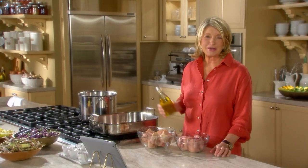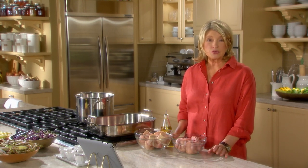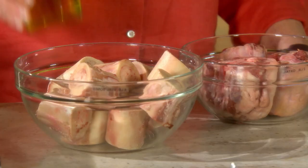Now I'd like to show you how to make a brown beef stock. When making beef stock, the meat, the bones, and the aromatics are roasted first to give a deeper flavor and darker color to the stock.